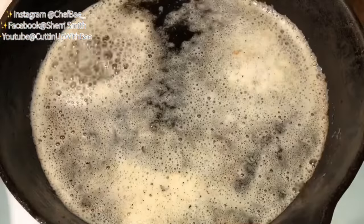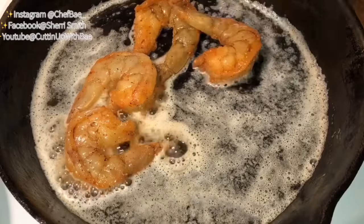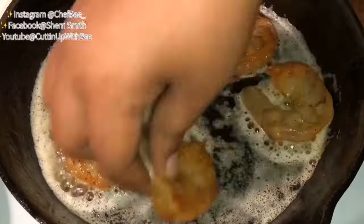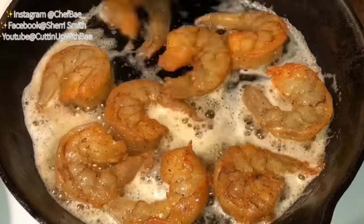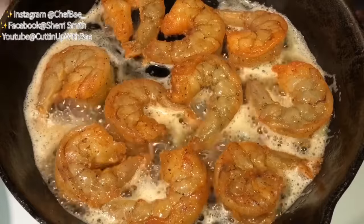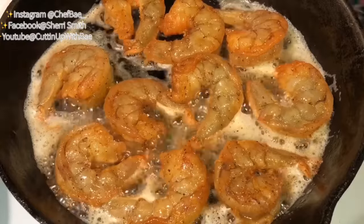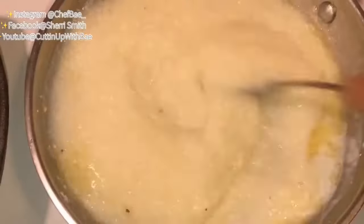Let's get right into it. I pulled out my favorite cast iron skillet and melted some butter. These shrimp I seasoned the night before with salt, pepper, garlic powder, onion powder, a little bit of Old Bay, and a little bit of sazón.